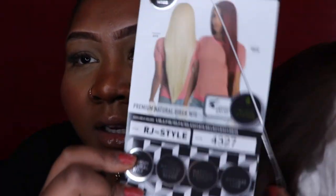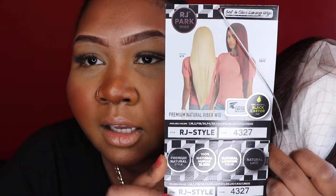I'm gonna jump right into it — I am so excited to show you guys my new wig. I already opened it because whenever I get a package I just become so impatient. This is an RJ Parks wig in the shade 4327 and the style is RJ style. It is a premium natural styled fiber, has natural looking lace, as well as a hundred percent human hair blend, so this is half synthetic, half human.